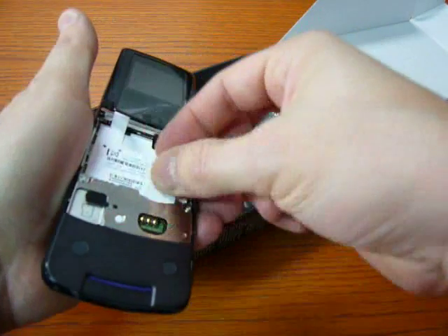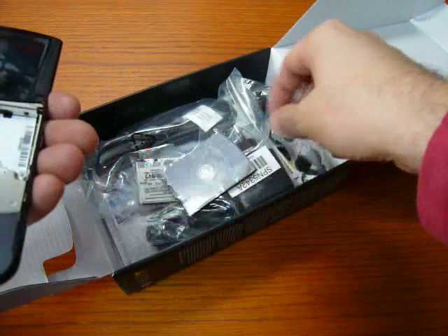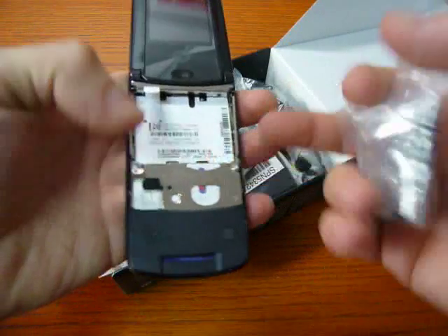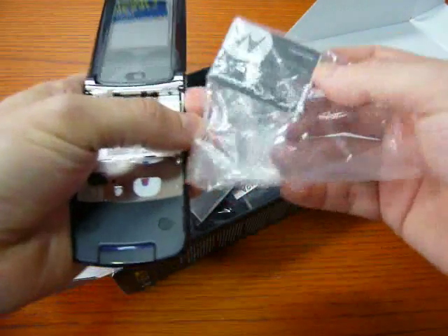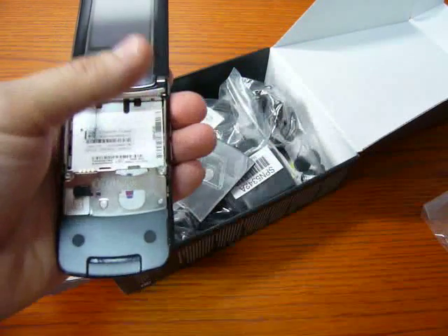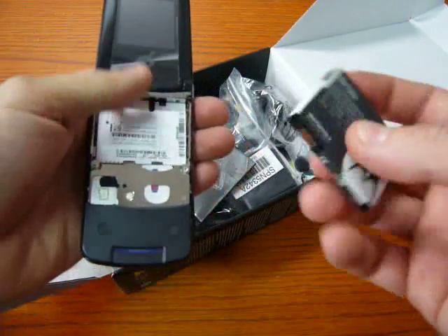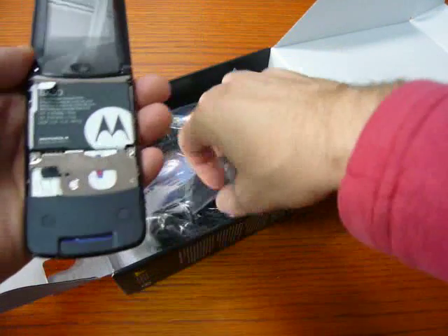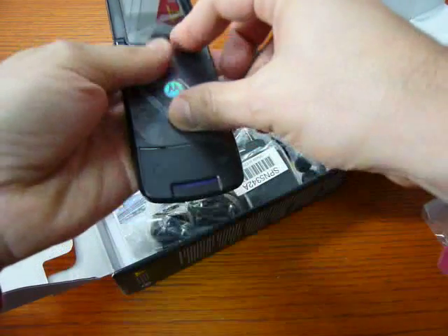Let's plug the SIM card. As you can see, here comes the SIM card. Here you have to plug the microSD. The phone has 45MB of memory inside and you can expand it up to 2GB with microSD.